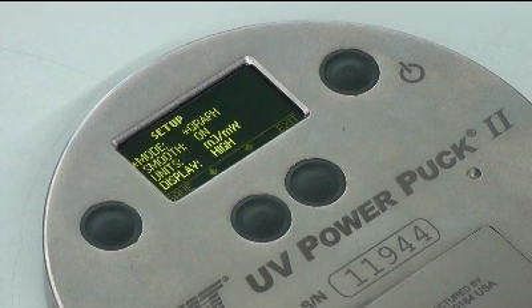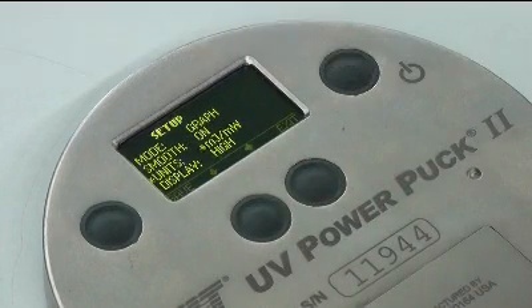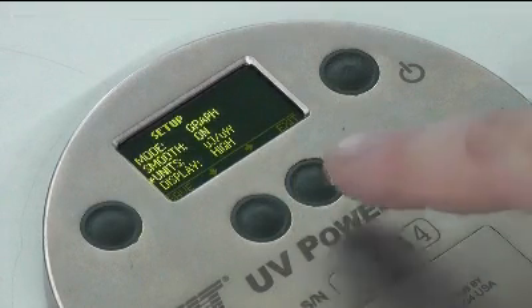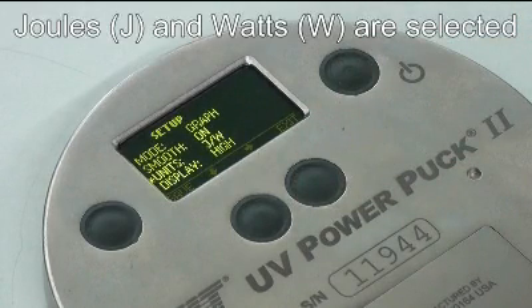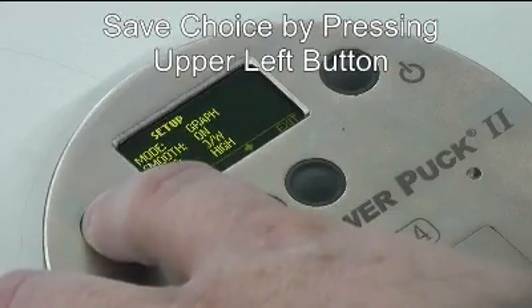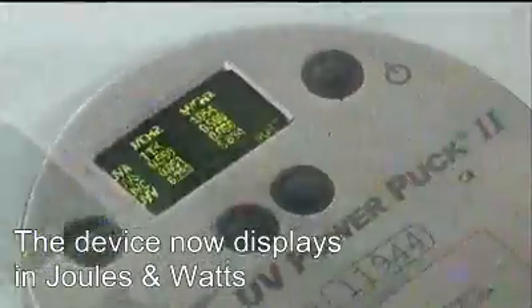Another feature that can be changed from the Setup menu are the units that the PowerPuck 2 will display. To change units from the Setup menu, toggle the lower left-hand button until Units is highlighted with an asterisk. Toggle through the choices by pressing the lower right-hand button until the units you want are displayed. Then save this choice by pressing the upper left-hand button and Exit by pressing the upper right.